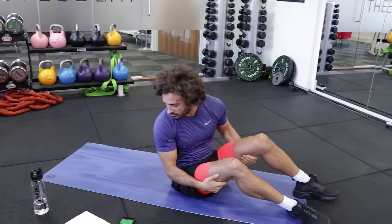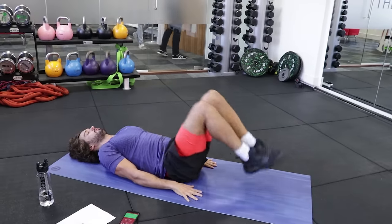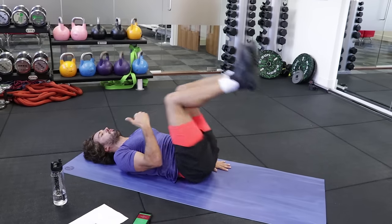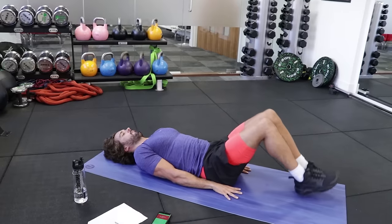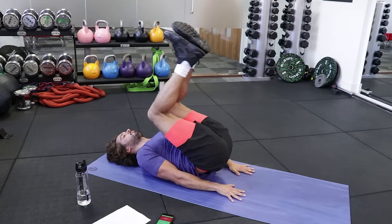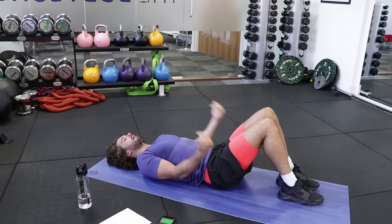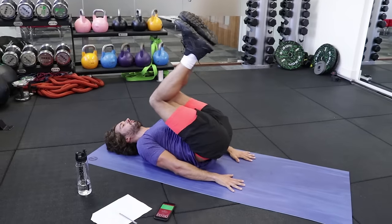Second exercise is going to be a reverse crunch. What we're going to do is flatten the ground and just reverse crunch. Breathe in as you take your legs away, and then as you bring your legs up, exhale. Breathe in as they come away, exhale as you bring them in. Inhale on the way out, exhale as you bring them in.